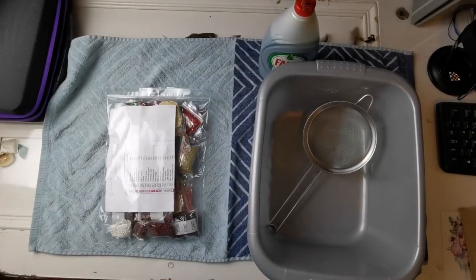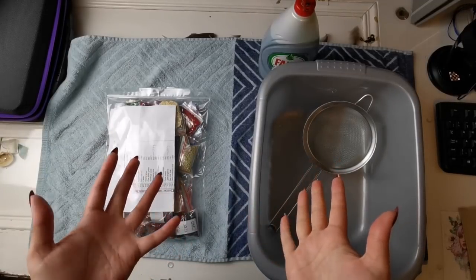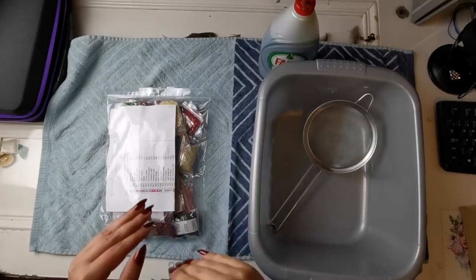Hello everyone! Welcome back to my channel. My name is Rachel Ray and this is a video to show you how to wash oily diamond painting drills.